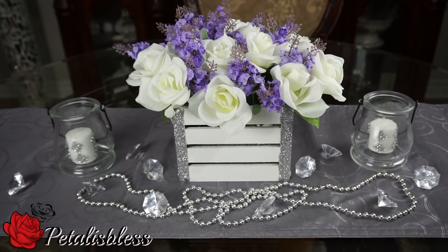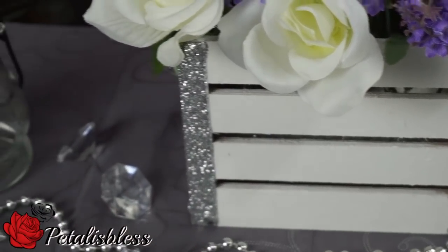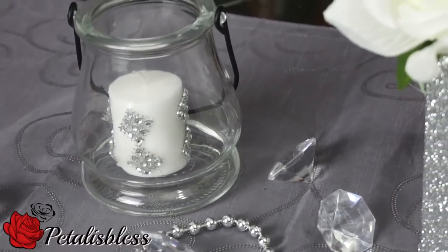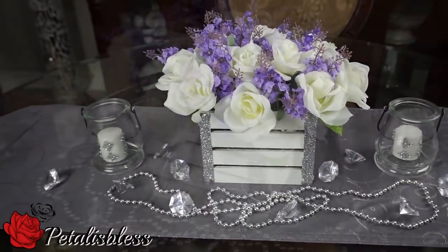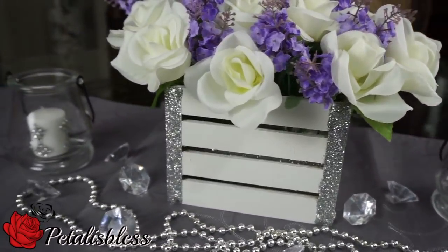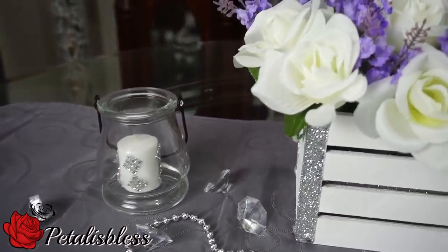And here is our finished look — my chic and shabby Mother's Day centerpiece arrangement. I just love how the flowers look with the lavender and the white; I think it looks so nice. And here are the candles with the little diamond bling going all around to add a little added touch. You can see the glitter shining through — it's not showing very well on camera but it shows very nicely in person. As your centerpiece sits on the table it just adds a little added touch instead of seeing white foam through the box.